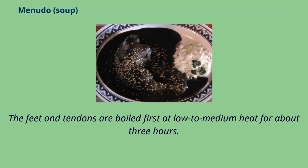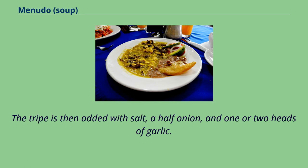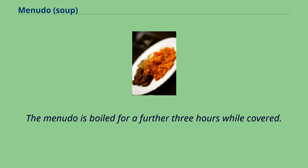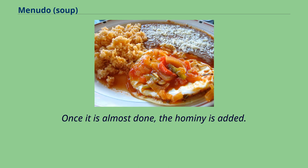The feet and tendons are boiled first at low to medium heat for about three hours. The tripe is then added with salt, a half onion, and one or two heads of garlic. Red menudo also includes guajillo chili paste. The menudo is boiled for a further three hours while covered, and once it is almost done, hominy is added.